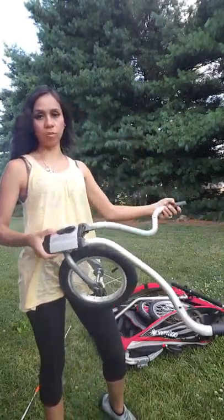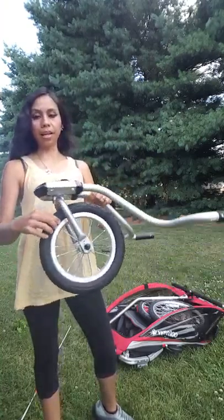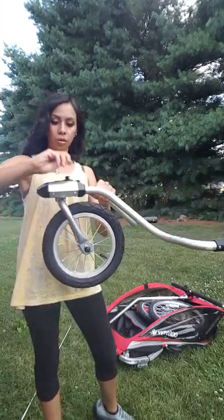I just put the two wheels together — it had a couple of screws and it comes with the tool so you can tighten it up yourself. I like this wheel because you can lock it in place or you can make it so it turns very nicely.